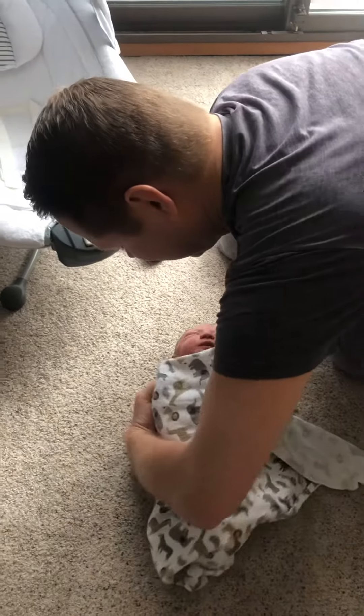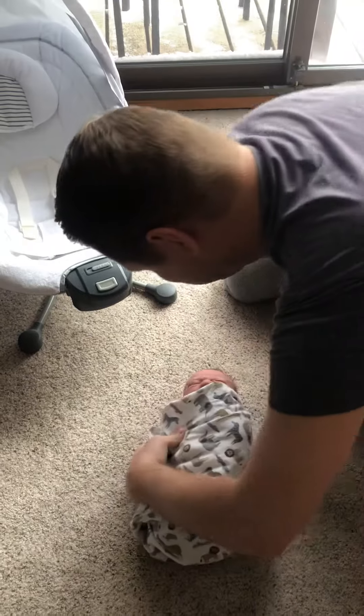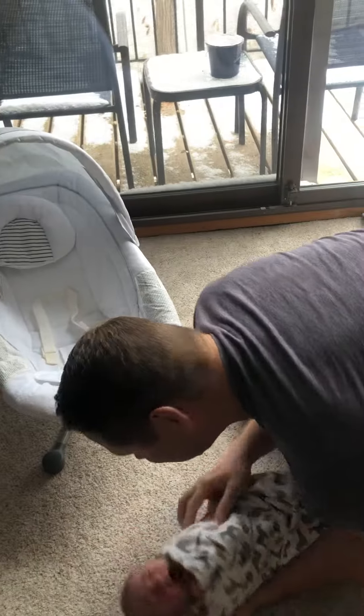And then under — grab the back of his head, under — and then we have a swaddled baby and he calms right down. Hello!